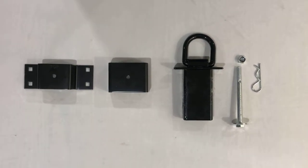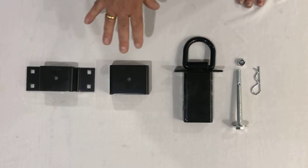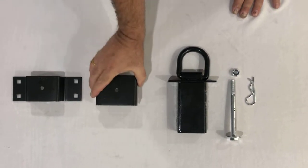Hi everyone. I'm talking about different tie-down methods, ways of securing cargo, and the like. We sell a couple of different ones, and these are sold separately. We have a bolt-on stake pocket right here, and we also have a weld-on stake pocket right here.